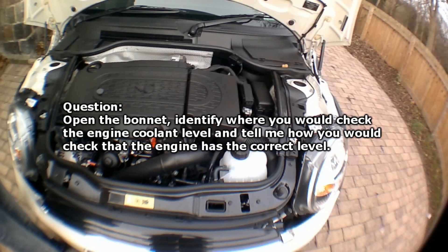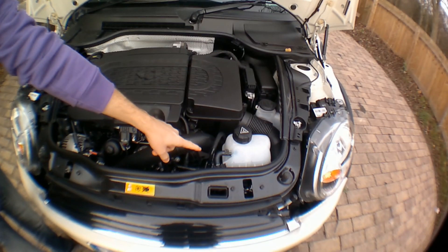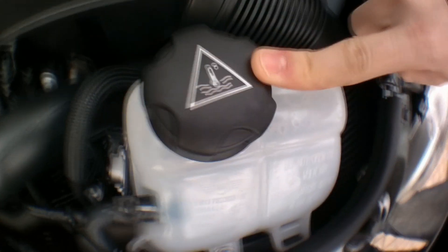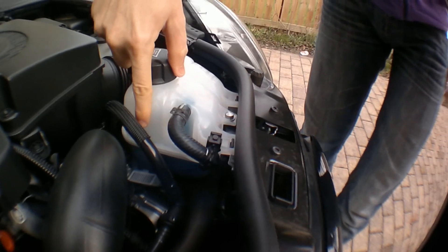Open the bonnet, identify where you would check the engine coolant level and tell me how you would check that the engine has the correct level. So first we identify where the engine coolant is — that's the one I'm pointing at right now. You're going to recognise it by the symbol on top, which looks like a thermometer symbol — that's how you remember it's about temperature and the word coolant. Then look down the side of the container and you can see a line; the coolant should be filled up to that line. That's as simple as the answer can be — don't complicate it.